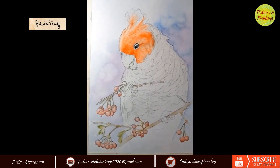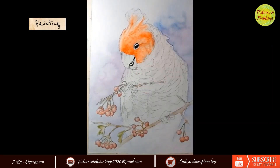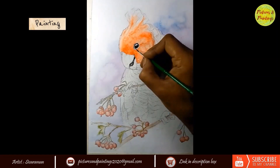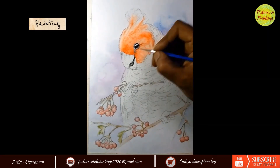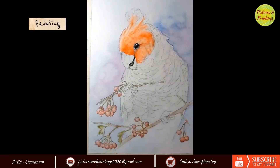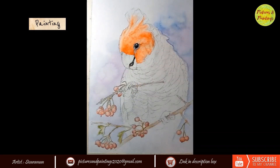I always have a little bit of black left on my palette and I use it when I have to darken colours, but never use it in pure form except for eyes or really dark places. For the white, I am using Chinese White. And for the beak, it's again a wet on wet technique — I have used Payne's Grey here.